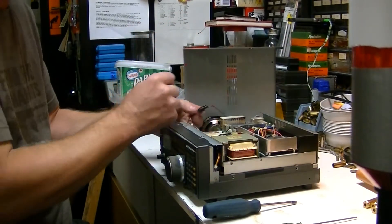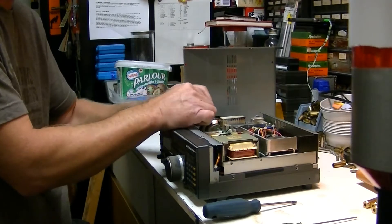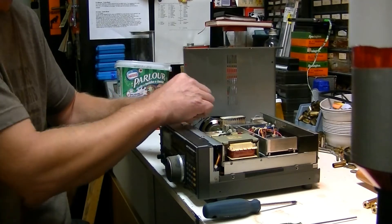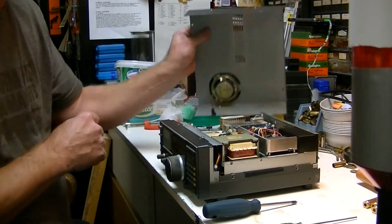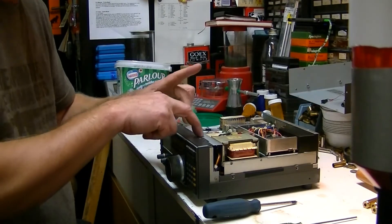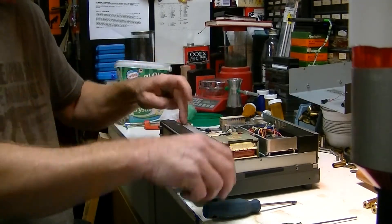Now you can remove the lid. I am taking the whole top off — just pry on that and you can pull it apart. Move that out of the way. Next, you need to take out the two screws here that are in the metal plate.